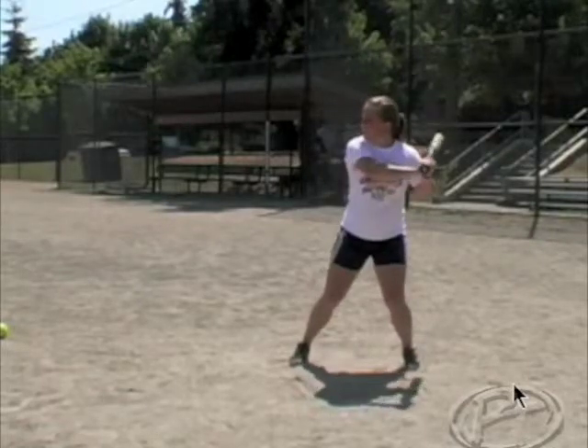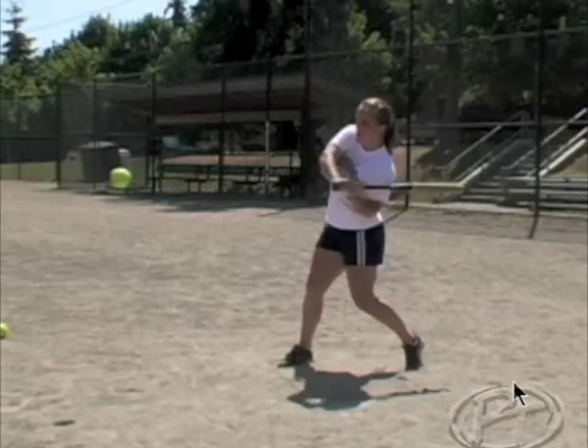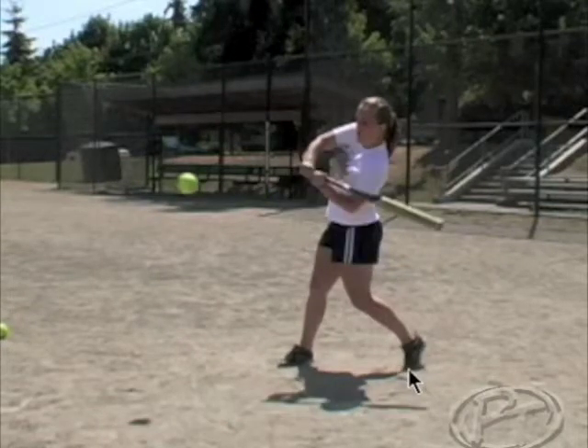They're going to load, stride, heel drop — they're going to turn to the ball and get to the contact point. As they turn into the contact point, we're looking for those subtleties: weight transfer, making sure we have good weight transfer.